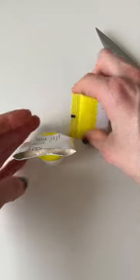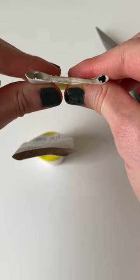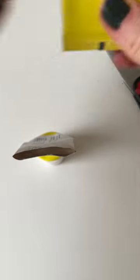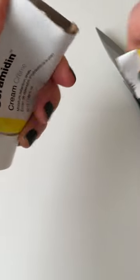Then I like to take the part that I just cut off — the smaller part — and make sure that I squeeze all of the skincare product that's in there. I get all of that out and place it into the larger tube. This way I make sure none of the skincare product goes to waste.